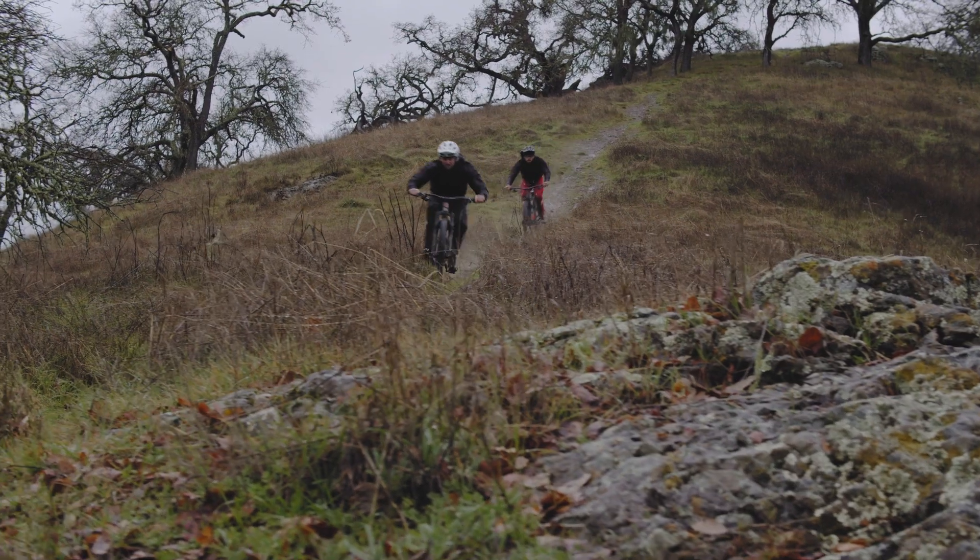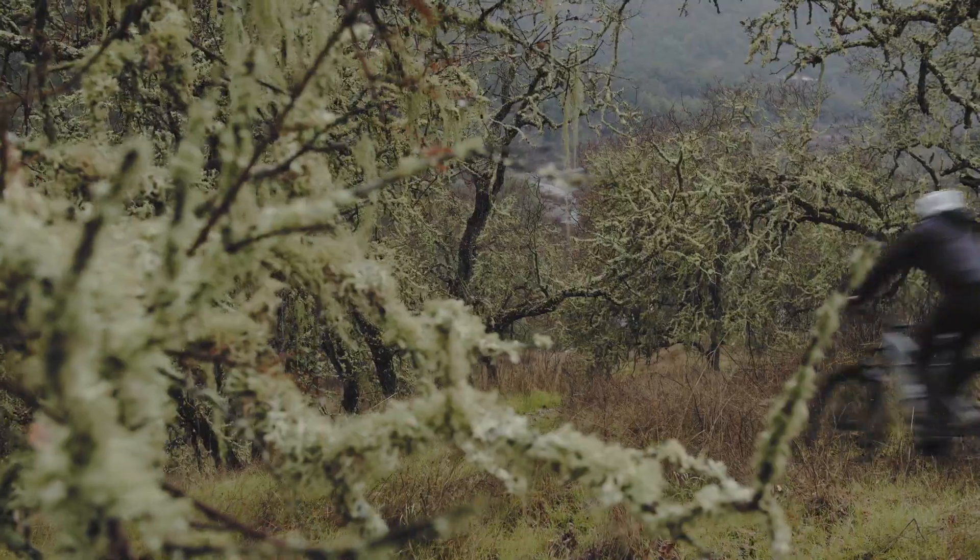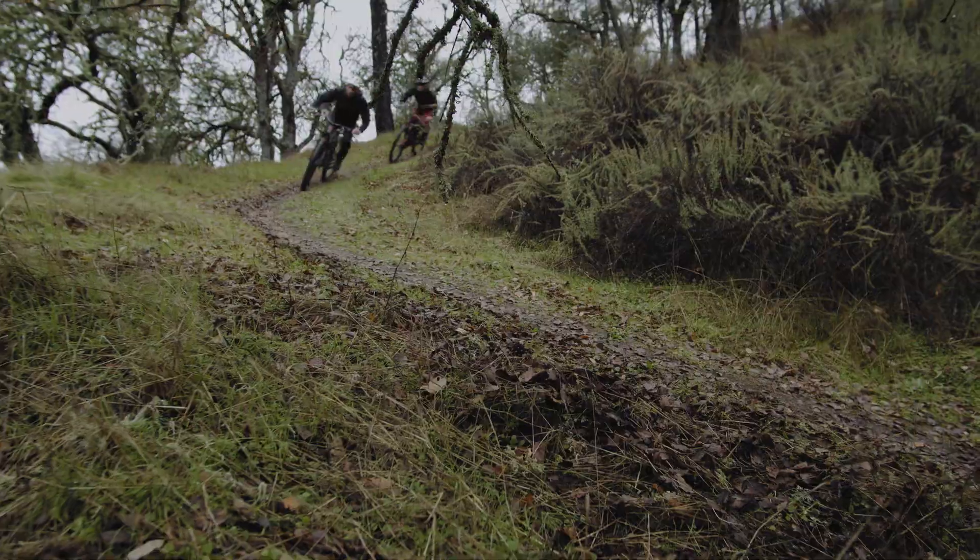The all-new T9 is our most damped and slowest rebound compound. Each knob molds to the ground without bouncing or slipping to provide maximum traction for crafty riding. This extra grip was designed for our most aggressive riding and tread patterns, like the Butcher and Hillbilly.